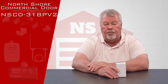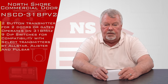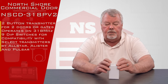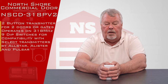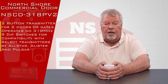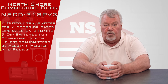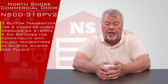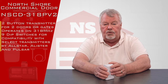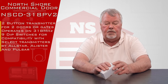The 318 portion of this part number designates that it runs on 318 megahertz, and we designed this to work with the old-style Pulsar, Alistair, and All-Star radio control system, which is operated under all those different brands. That particular frequency is also used by Mighty Mule and GTO gate companies.